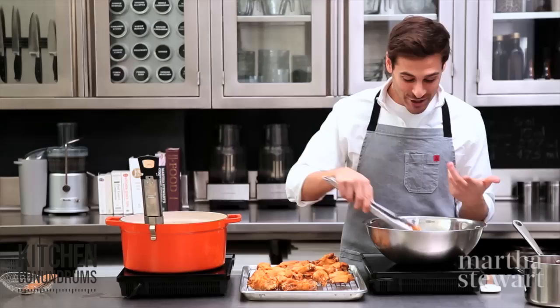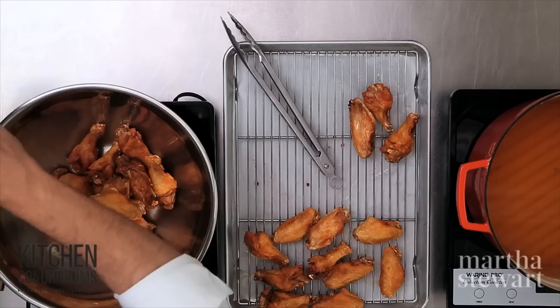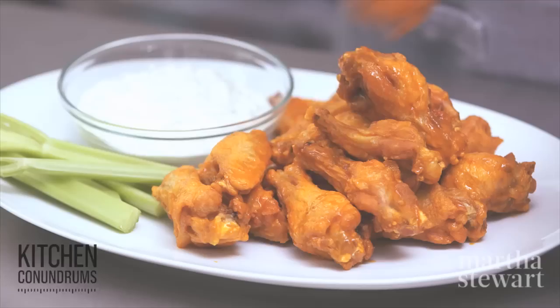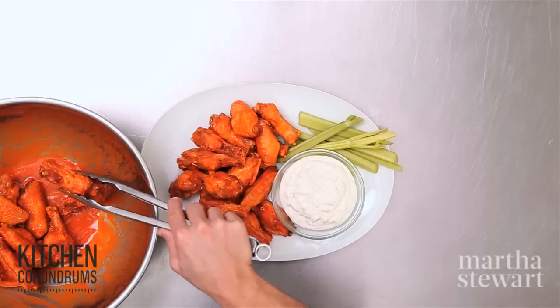This last batch is finally done after about 20 minutes — right onto the wire rack to drain. Now the chicken wings go into a wide bowl so you can actually toss them. I'll do about half the batch, add about half the sauce around the side of the bowl, and swirl the wings around. If you're feeling daring, you can gently toss the wings up to coat them evenly.